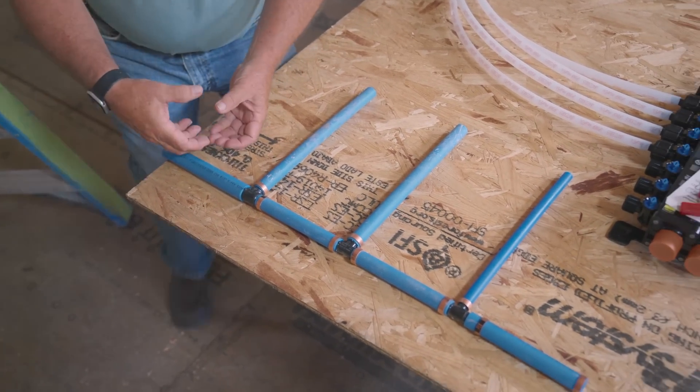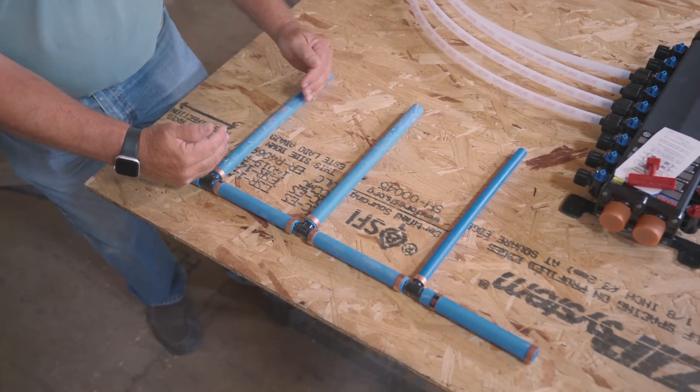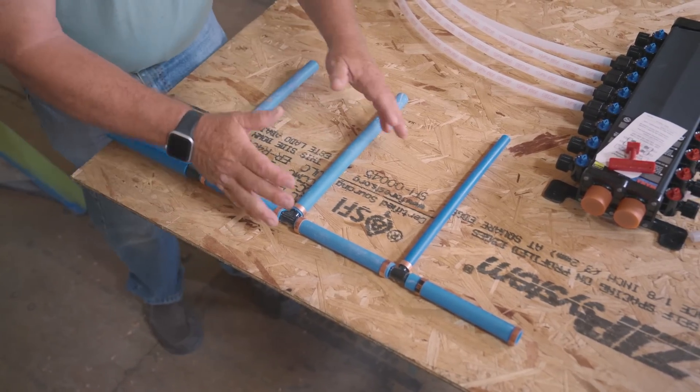Main water supply here, big pipe, and as each T comes to a branch, it can get smaller and smaller as you go into the building.